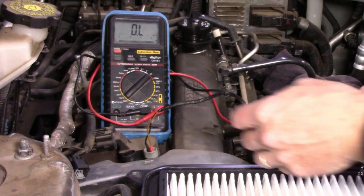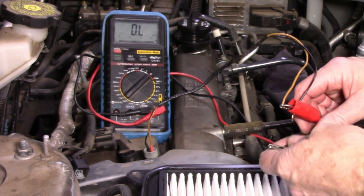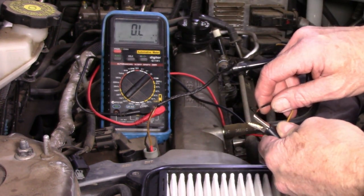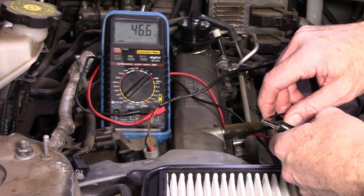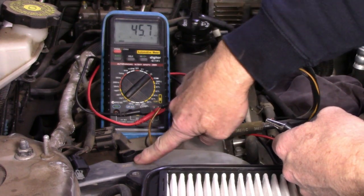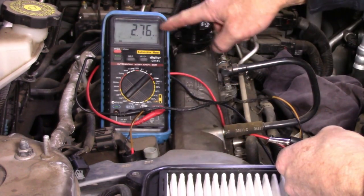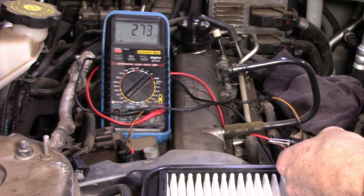I've added extension wires to the solenoid to hook up my multimeter on the ohm range. The specification is roughly 5 to 9 ohms. On the inlet side I'm reading 46 kilo-ohms. No wonder the poor thing doesn't work — it's broken down internally. Let's check the exhaust — this one's even worse. On the exhaust side I'm reading 2.76 mega-ohms. That's millions of ohms. Both of these solenoids need replacement.